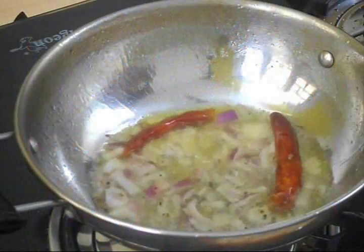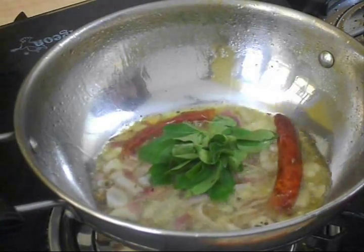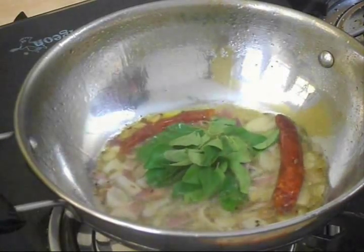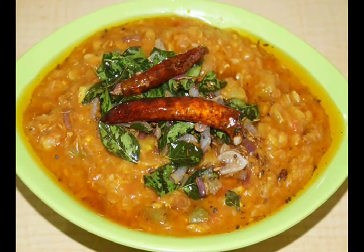Now we will add tempering to Dal Fry. Add Mustard Seeds, Cumin Seeds, Onions and Red Chilli, along with Curry Leaves. Now add the tempering to Dal Fry.